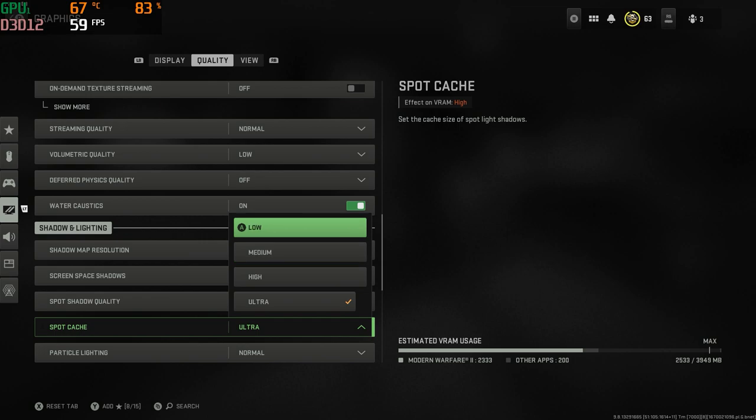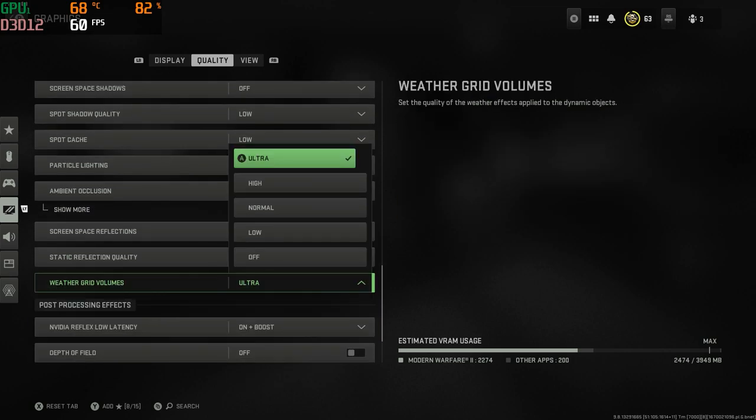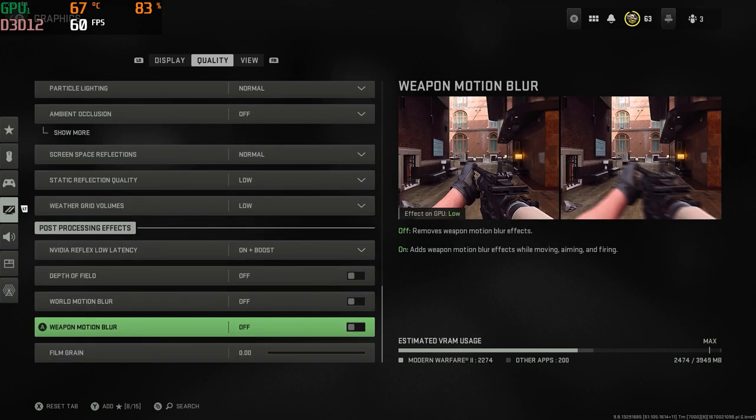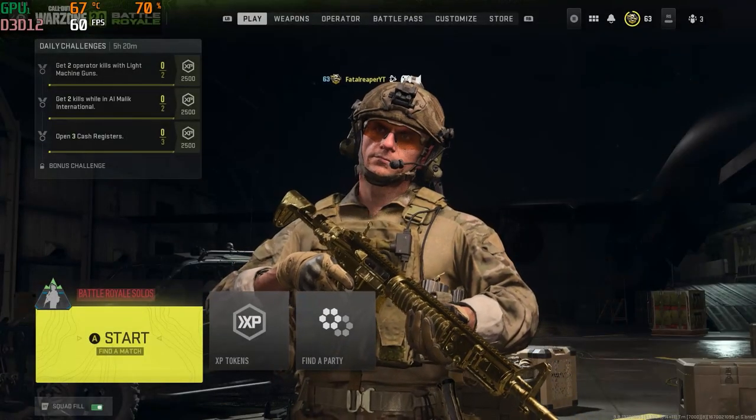If shadows have a setting to go off, turn it off — anything with shadows. This is going to maximize your performance as well as your FPS if you want higher FPS. But like I said, I do recommend turning V-Sync on, apply those settings, and then hop into the game.